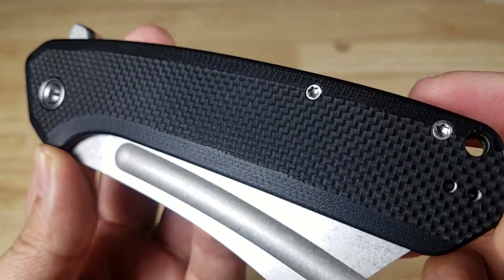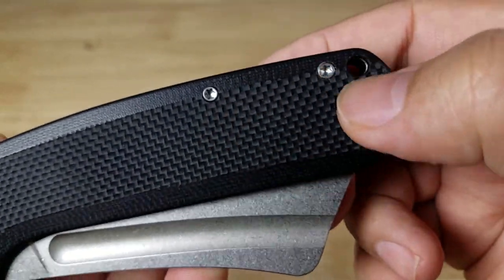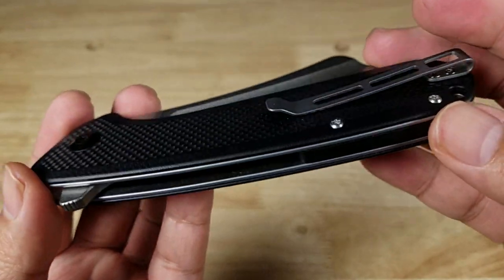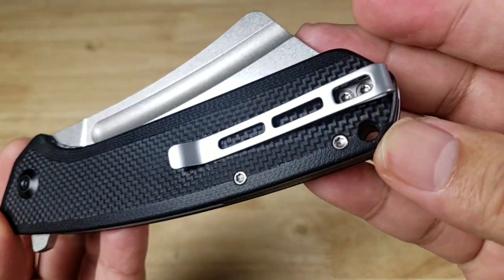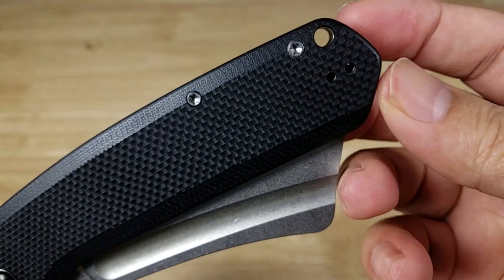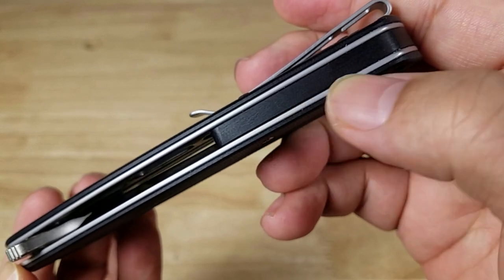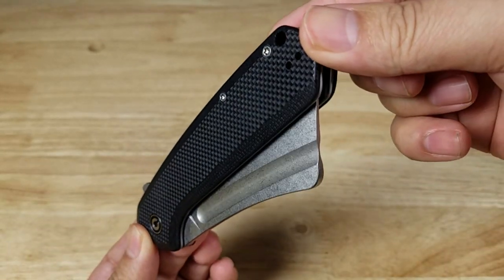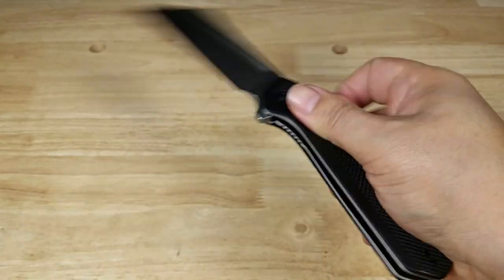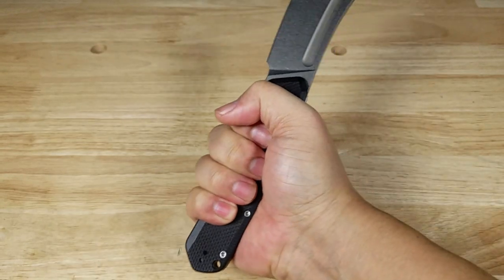Silver hardware with torx screws if you want to take it apart, clean it, and lubricate it. The pocket clip is reversible to the other side, there's a lanyard hole, a matching G10 backspacer, and this is a tip-up carry. Let's fling it open — the handle design is going to be big enough for whatever grip you want.